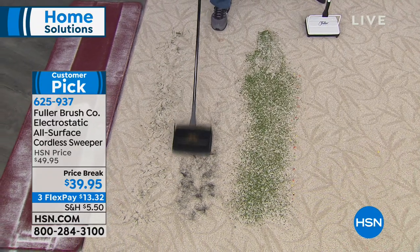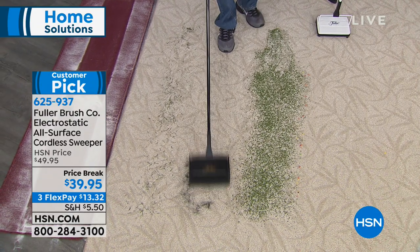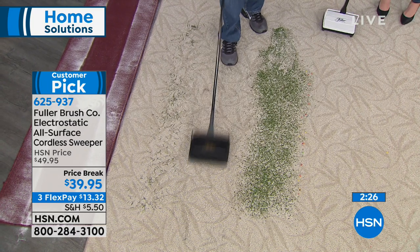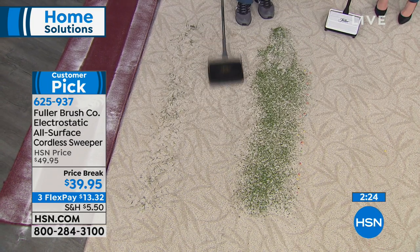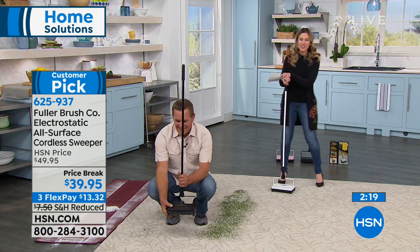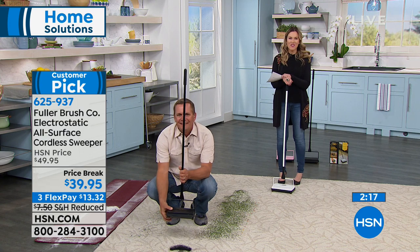Quick little update — the black that John is using, we've got our final 100. So if you love the black, definitely jump on your phone lines or use our app to get it. We have it in the white that I've been using and also a beautiful blush pink. I'd love to talk to Yvonne — she loves her Fuller Sweeper. Let's find out why.